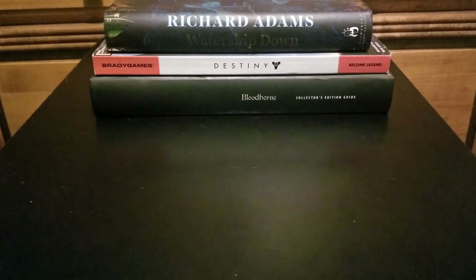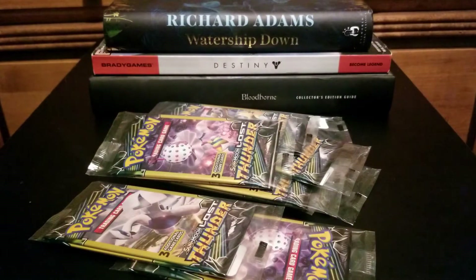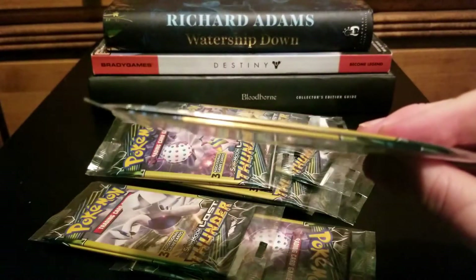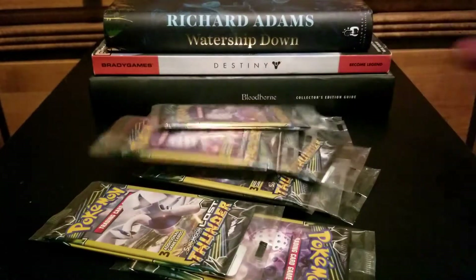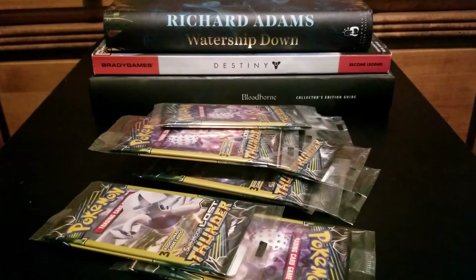A little bit ago, I stopped at my local Family Dollar to grab a couple of drinks, maybe a couple Pokémon cards if they had them. And lo and behold, after weeks upon weeks of them having absolutely nothing — Sun and Moon Lost Thunder, $1 packs in a 2-pack. And on top of that, they also had Unbroken Bonds, which will be coming in a later video — several later videos.